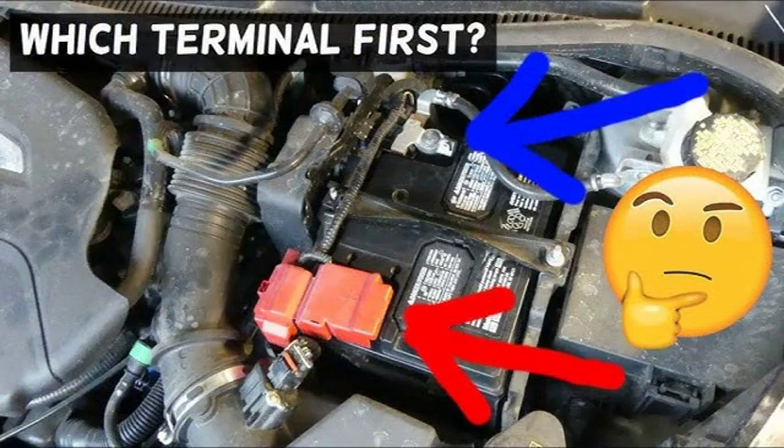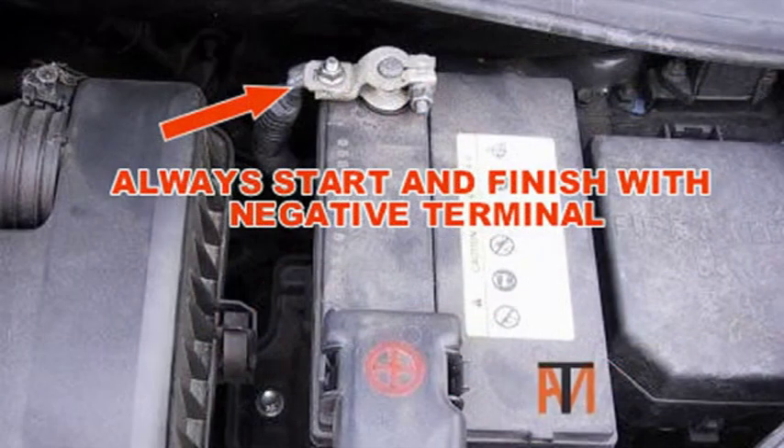There are a few ways. The most common way is to look at the color of the terminals. The positive terminal is usually red, and the negative terminal is usually black. However, this is not always the case, so it's important to check the markings on the battery itself. The positive terminal will be marked with a plus sign, and the negative terminal will be marked with a dash sign.